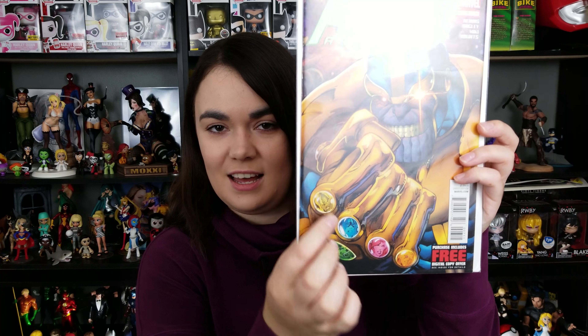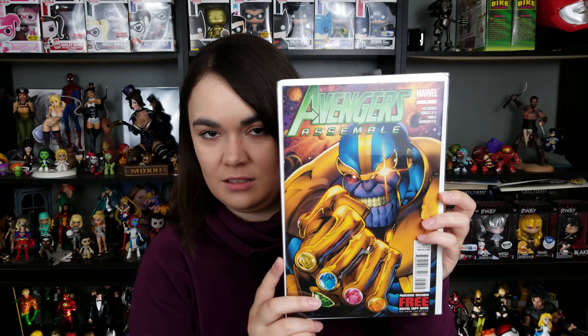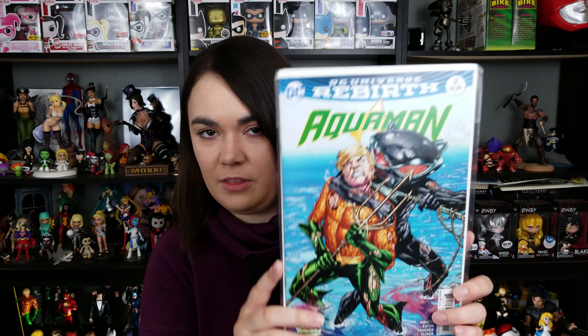Avengers Assemble, Issue 7. I love the Infinity Gems on Thanos' gauntlet — not gonna lie, I do love that. Aquaman Rebirth, Issue 2 — I don't think I have this cover, I think I have the other cover. So that's really cool. Black Manta right there.